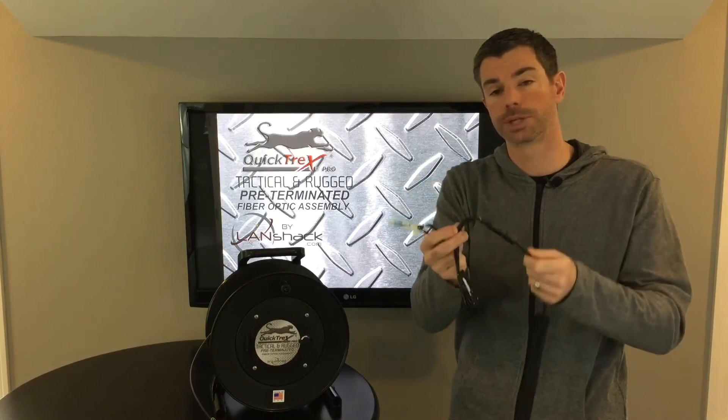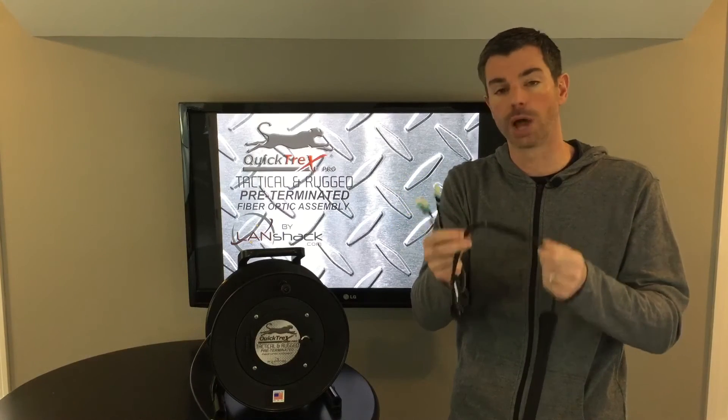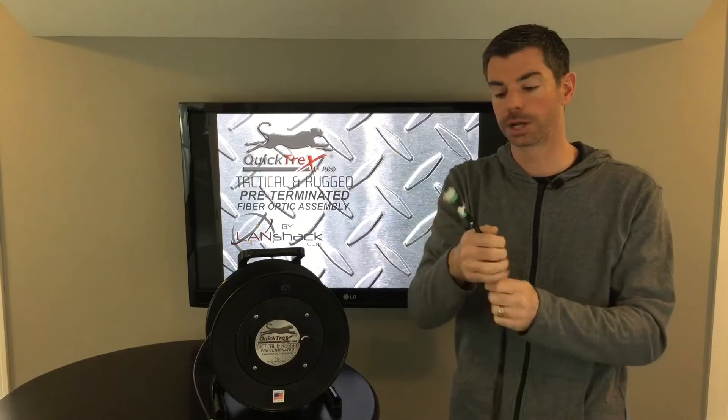It provides superior protection of your splices — they will not come apart. Our connectors themselves are commercial grade and water resistant.